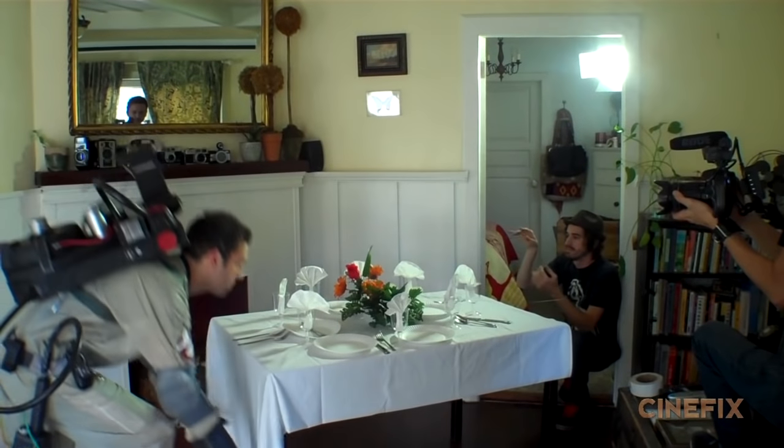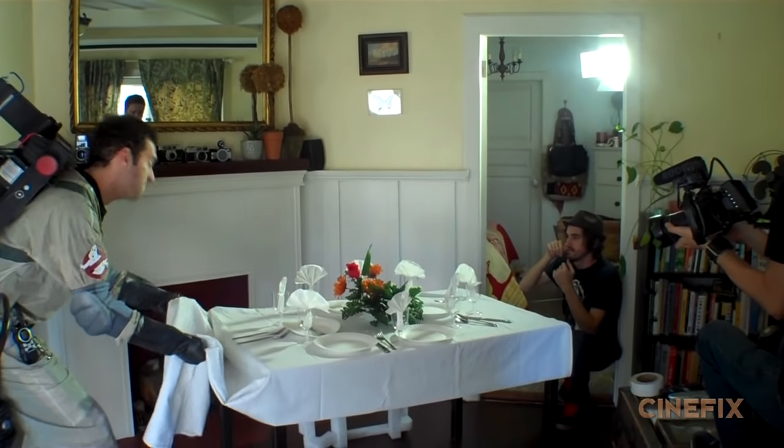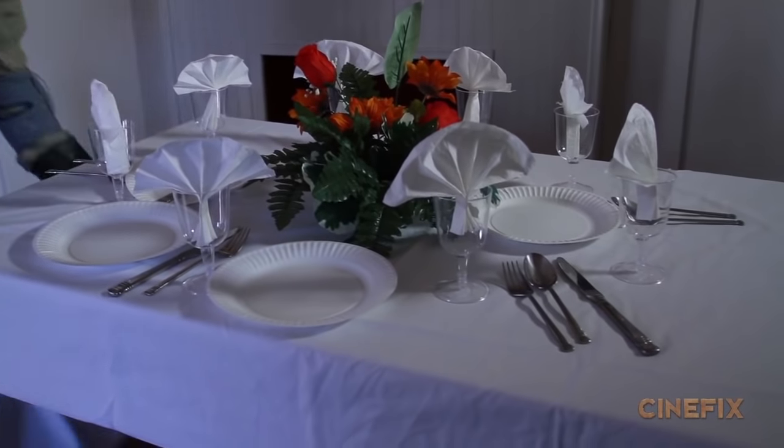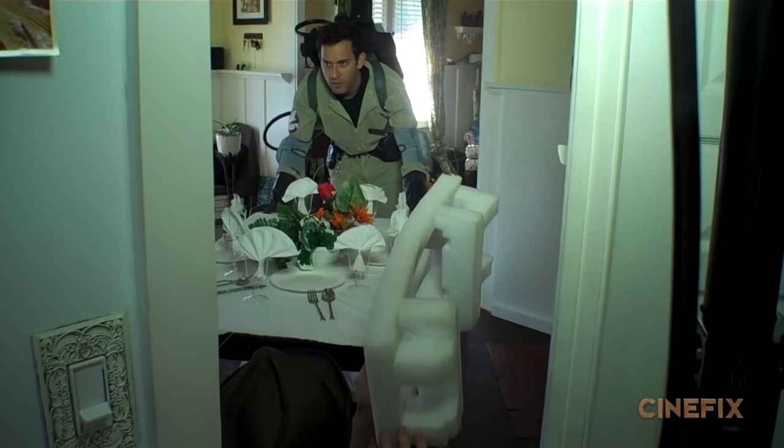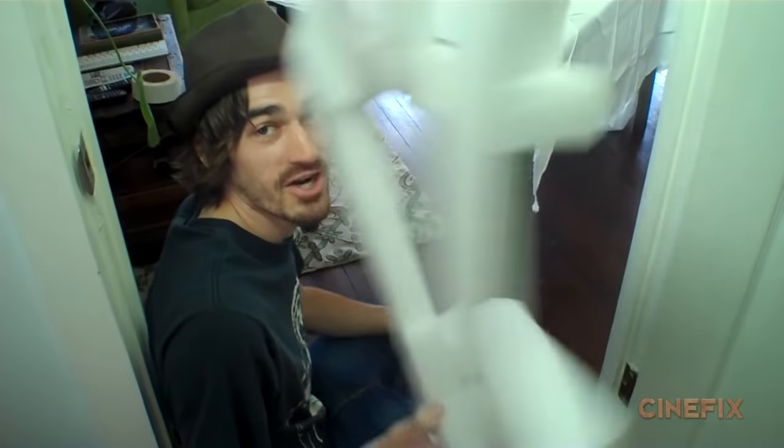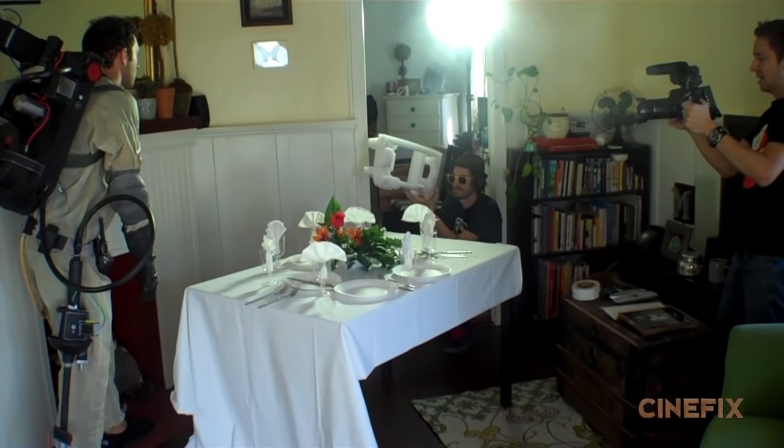We practiced the move tons of times, having Nate going through the motions, and did a bunch of takes where he didn't actually go through with the full pull, but we wanted to make sure we had it all down pat. In the background of the original shot, somebody throws a chair, so we just threw a piece of styrofoam in the background just to have all the pieces there. When we felt like we had it down and the timing was right, we went for it and did it in one take.